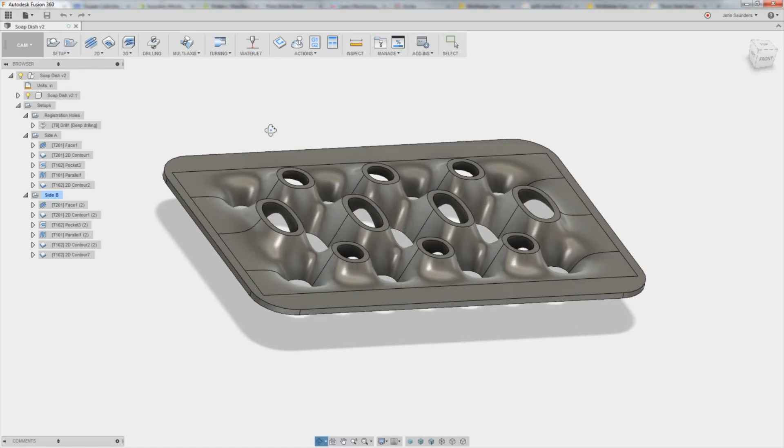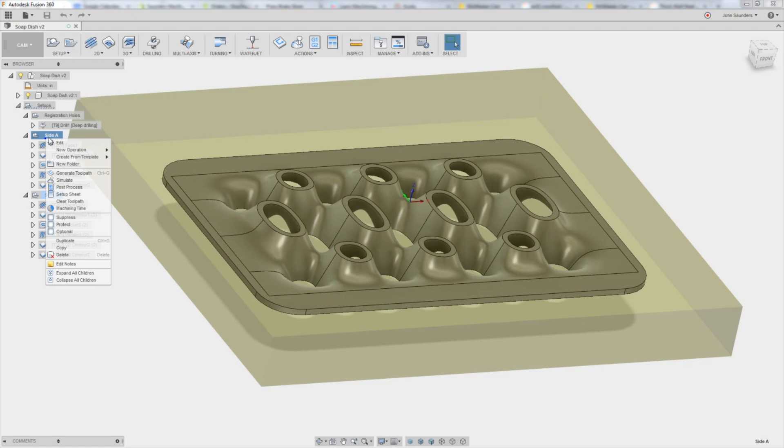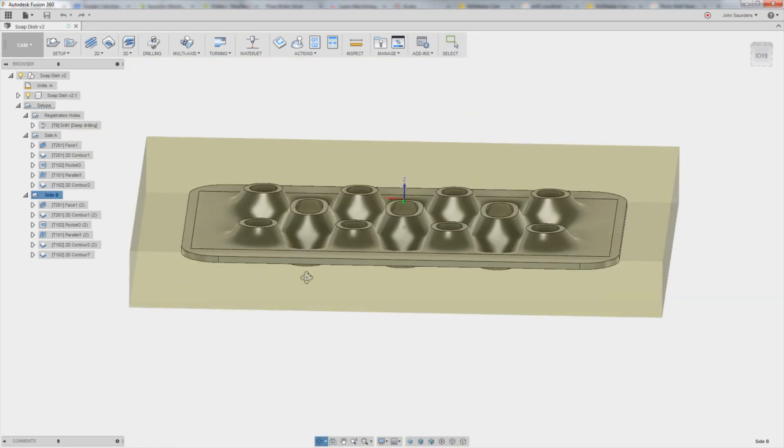Hi folks, a customer sent this in and said we need help. The toolpaths here are way too long, something like three or four hours for the total operation. How do I get that cycle time down? So let's poke around and see what we can learn.